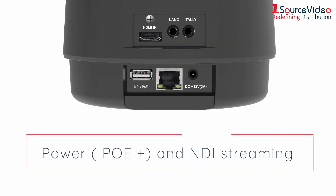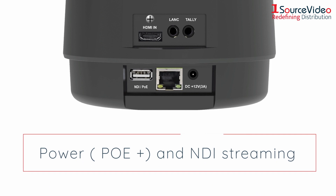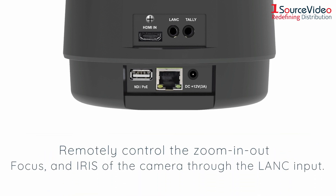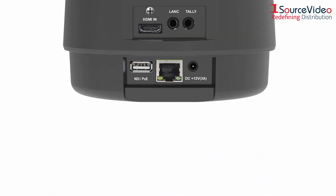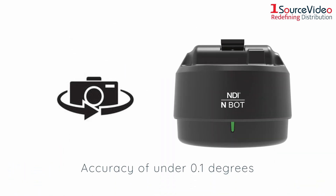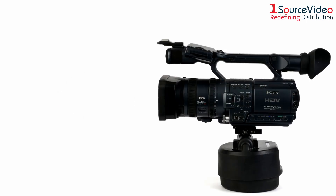With power and NDI streaming through one ethernet cable, you can remotely control the zoom, focus, and iris of the camera through the lens input. The N-Bot stores up to 10 positions with an accuracy of under 0.1 degrees, memorizing the location of the previous object with extreme accuracy and starting shooting immediately.